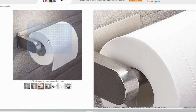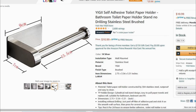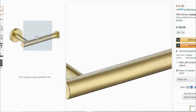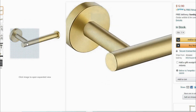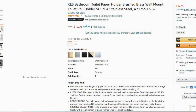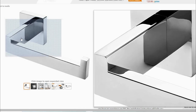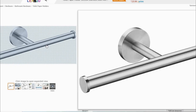The problem is, if you put it on the wall it's still going to scream 'toilet paper holder!' So how can I use a toilet paper holder on the wall and have it not look like one? I mean, these are some gorgeous and affordable pieces that I found.